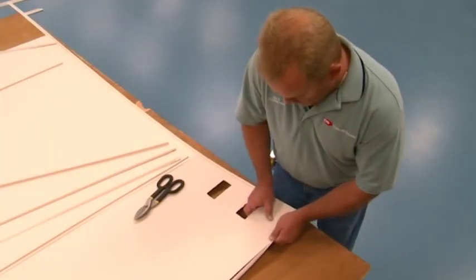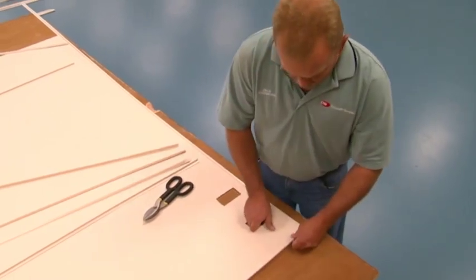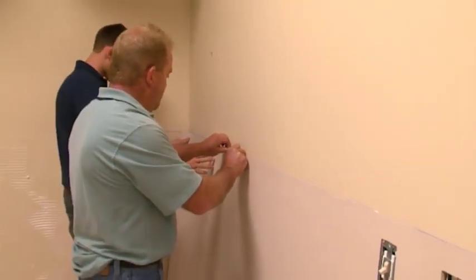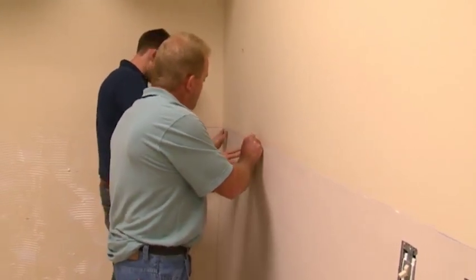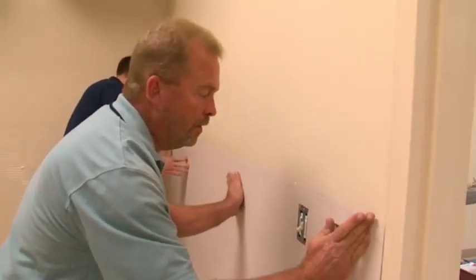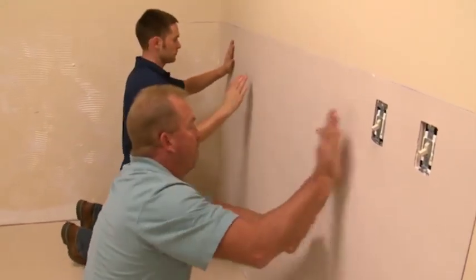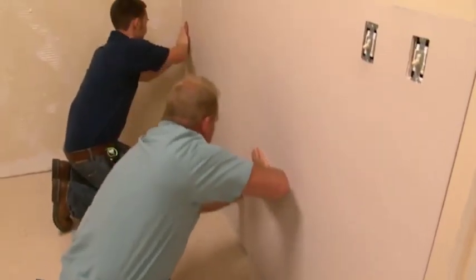Do not install the trim tight against the sheet edge, allowing 1/16th of an inch for expansion. Align the edge of the wall covering with the plumb or level line already established, and rub the wall covering along the edge to set it into the adhesive. Continue this procedure over the full length of that edge of wall covering until it has been aligned. Lightly rub the rest of the wall covering until its entire area has made contact with the wall surface.